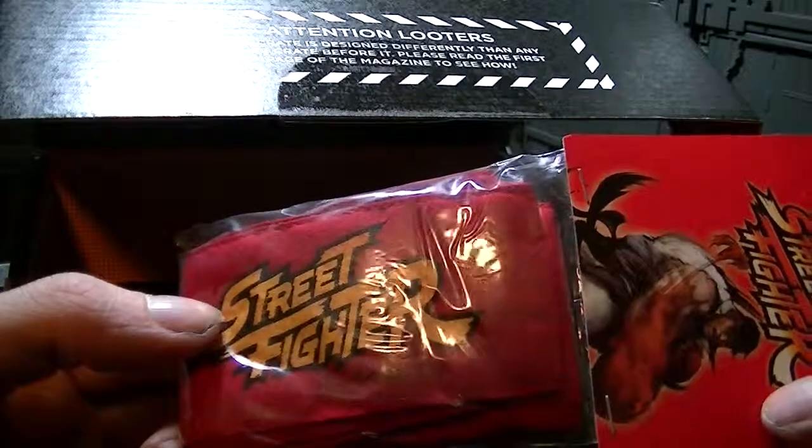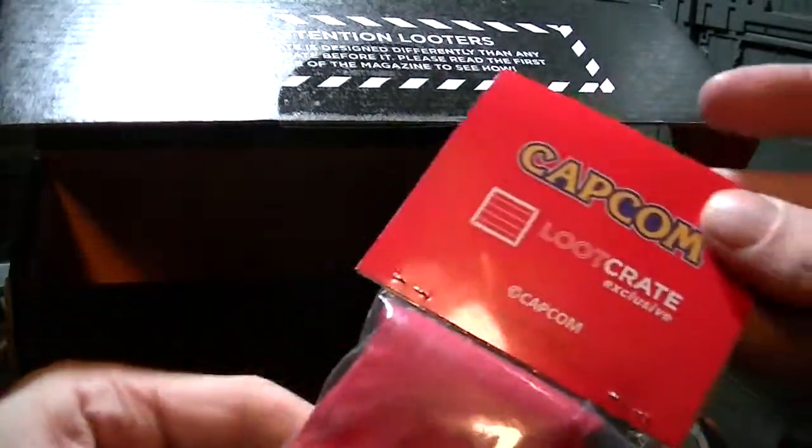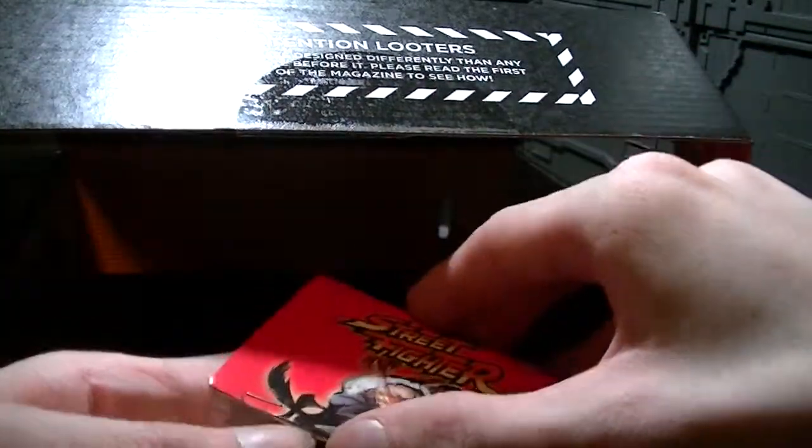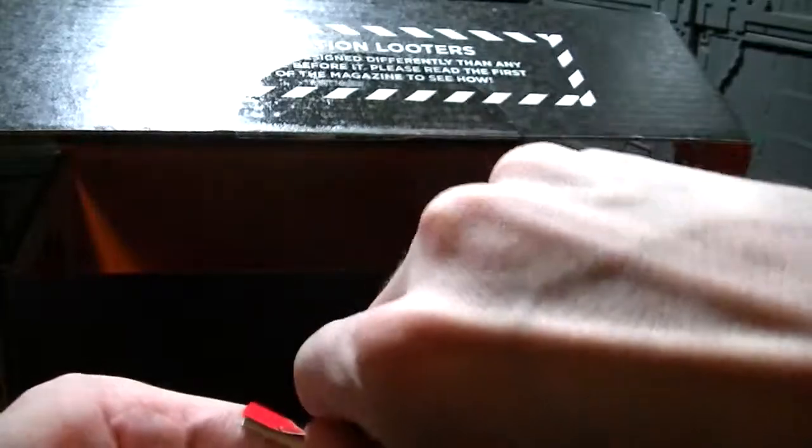A Street Fighter something — it's a LootCrate exclusive. Is it a headband? Like Ryu's headband? That would make sense.